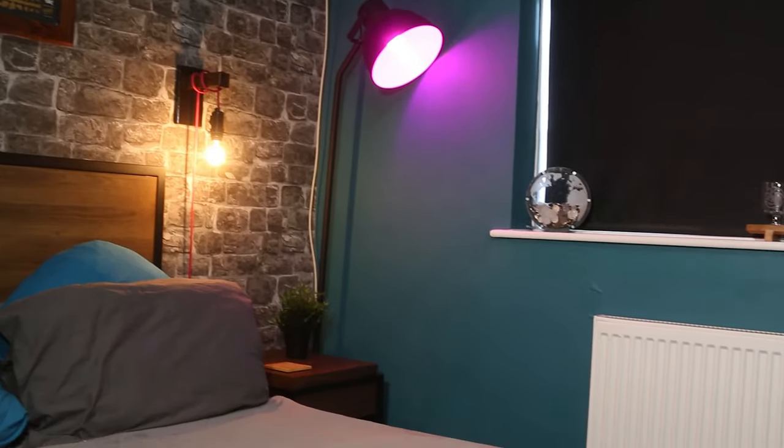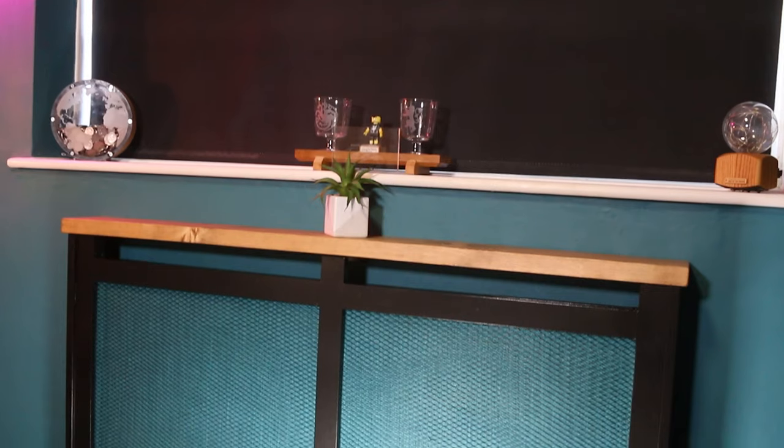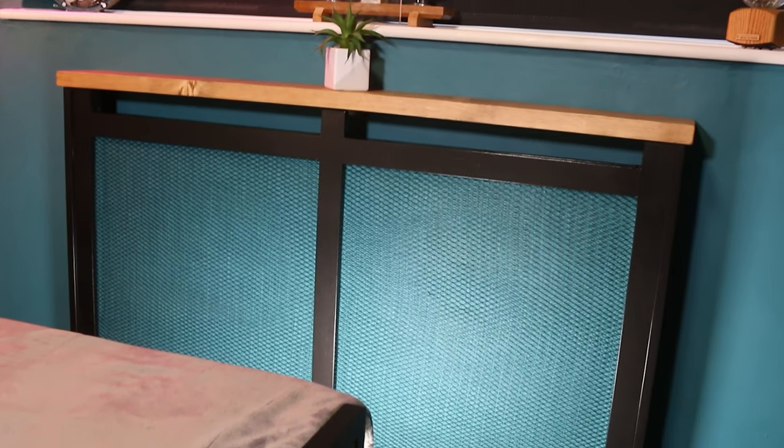Then it's just a case of fitting the cover in place, and I think you'll agree it's a big improvement over the ugly white radiator. Making a radiator cover really is the way to go — it brings the whole room together and just makes it feel a lot more homely. If you don't feel confident about making the radiator cover yourself, you could always buy a pre-made one and then customise it.